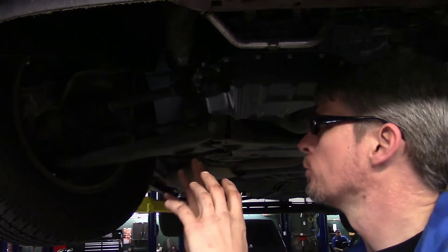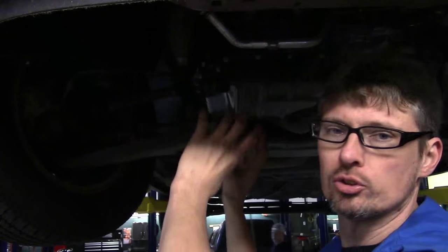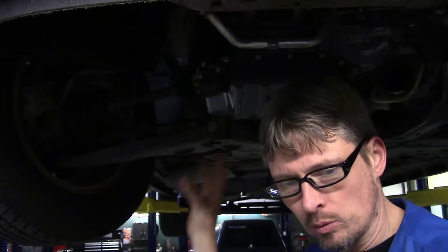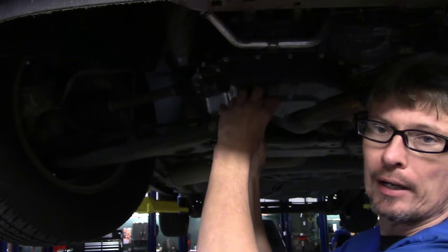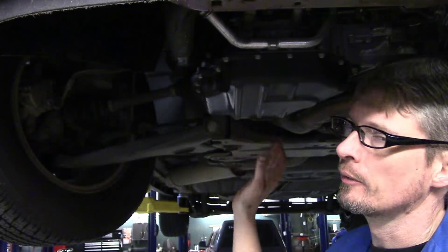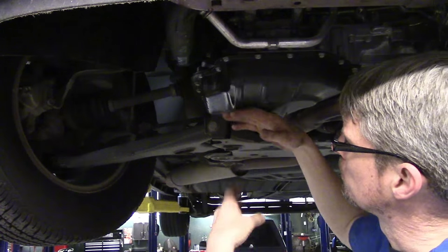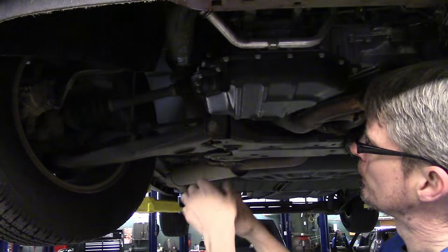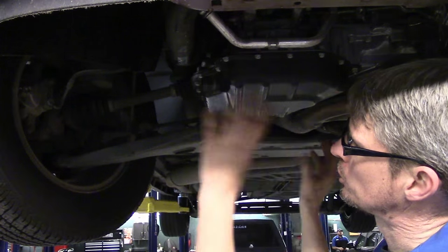Before we can get that engine mount off, we've got to support the engine assembly. We're not going to be raising or lowering the engine — just keep it at a happy spot. Put something up under the engine to support it while taking the mount off. Up under here you've really only got the oil pan, so use a block of wood — a 2x4 — to spread out the weight evenly, whether you're using a floor jack, blocks, or a jack stand. Don't go excessively jacking up or down; just stay in a happy spot and you shouldn't have any problems.